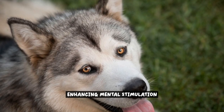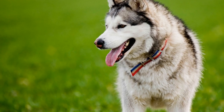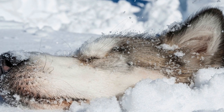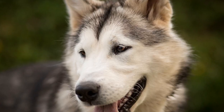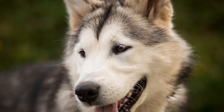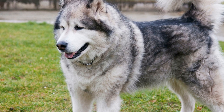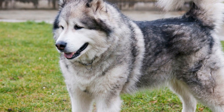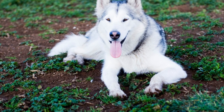Enhancing Mental Stimulation. Freestyle dancing is not only a physical activity, but also a mental exercise for your Alaskan Malamute. As you and your dog learn new moves and routines, their mind stays sharp and engaged. The process of memorizing steps and coordinating with you requires focus and concentration, which can provide mental stimulation for your furry companion. When you introduce your Alaskan Malamute to new dance moves, they have to process the information, understand the cues, and remember the sequence of steps. This mental challenge keeps their brain active and can prevent boredom and restlessness.